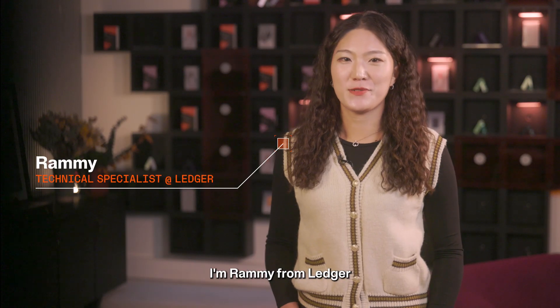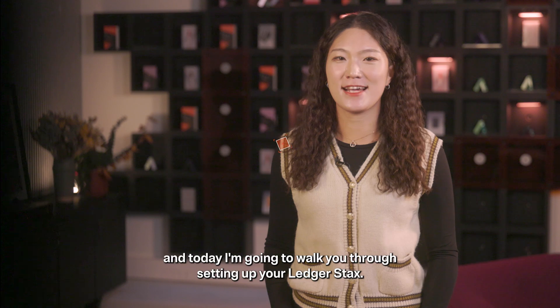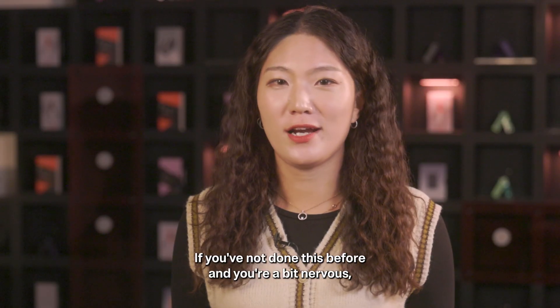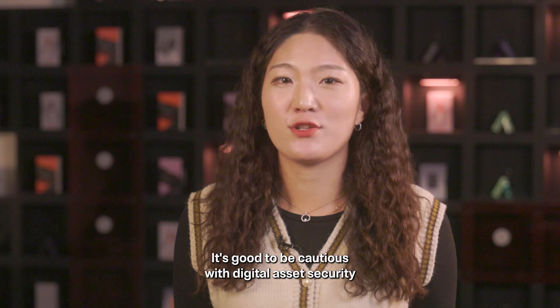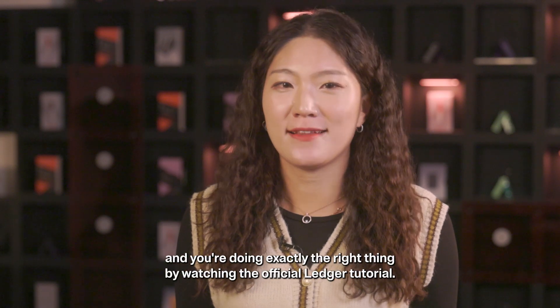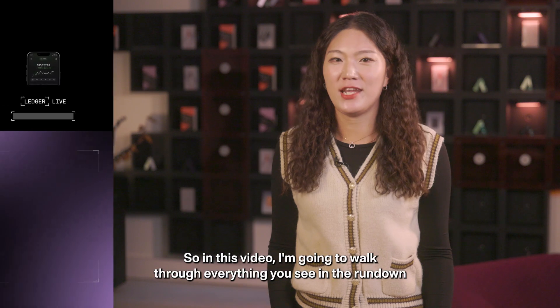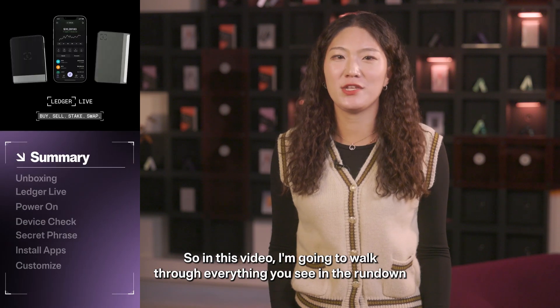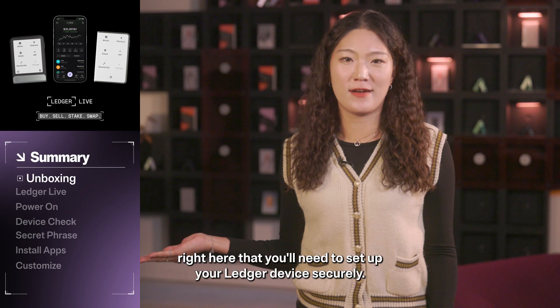Hey there! Welcome to Ledger Tutorials. I'm Rami from Ledger and today I'm going to walk you through setting up your Ledger Stax. If you've not done this before and you're a bit nervous, don't worry. It's good to be cautious with digital asset security and you're doing exactly the right thing by watching the official Ledger tutorial. In this video I'm going to walk through everything you see in the rundown right here that you'll need to set up your Ledger device securely.